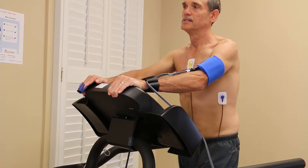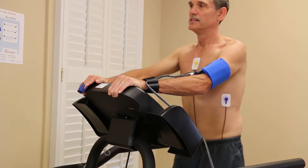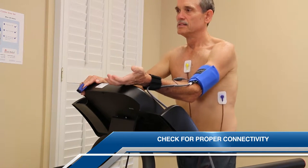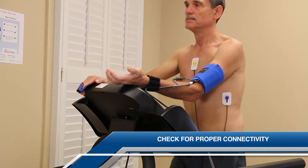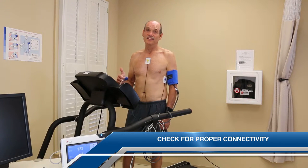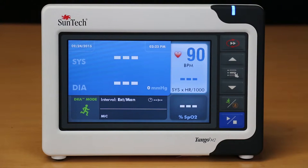One of the most important things you want to know about your Tango M2 is whether or not it is connected and communicating properly with your stress system. In this video, we will show you how to check for proper connectivity, but please make sure you have an actual person ready to perform a stress test before continuing. The first thing we want to verify is that the Tango M2 is displaying a steady heart rate reading after you have correctly applied the ECG leads of the stress system to your patient.